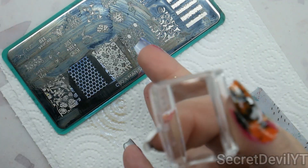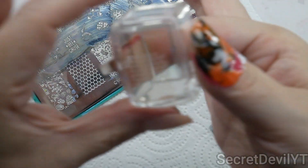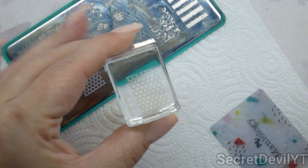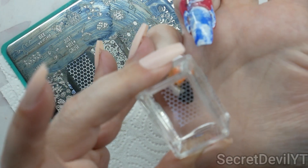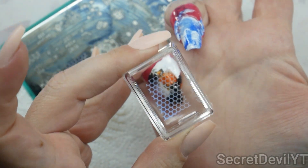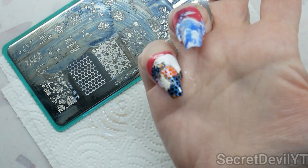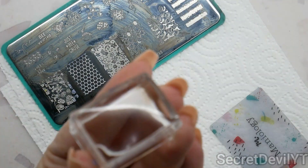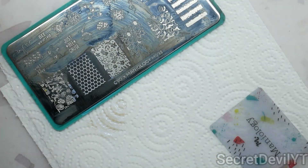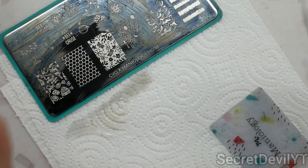Let's put some of that on there and do our little scrapey scrape. Then we're gonna use this ice cube stamper to pick it up — roll it in the opposite direction gently. We got a really good transfer, and then we're gonna take this and stamp it over our colored base like that, basically borrowing the honeycomb to make it into fish scales.